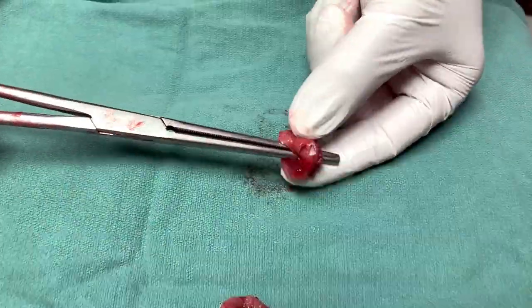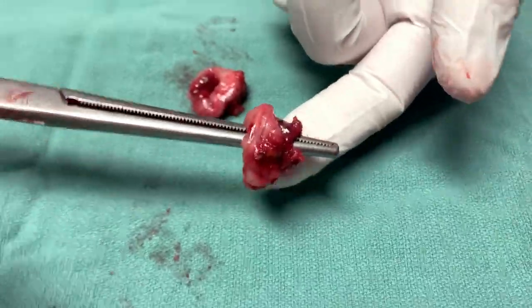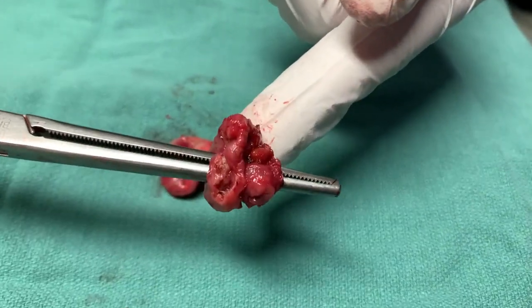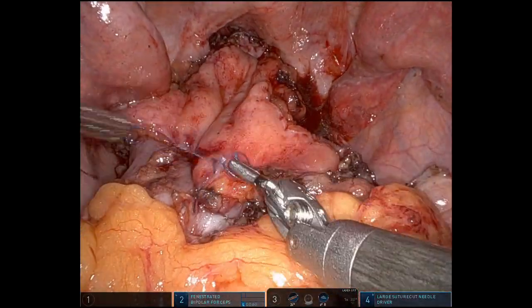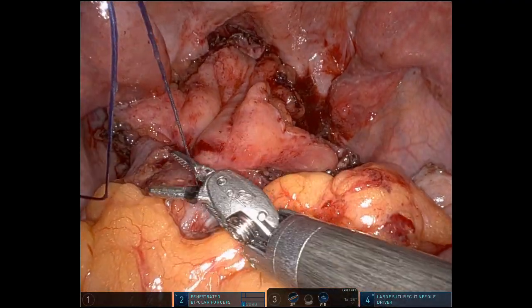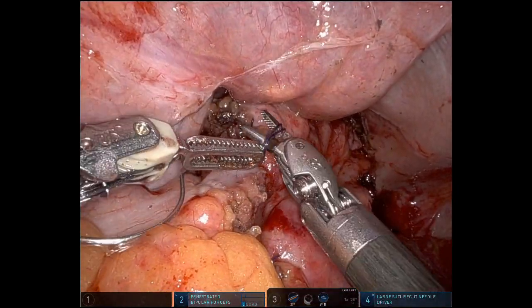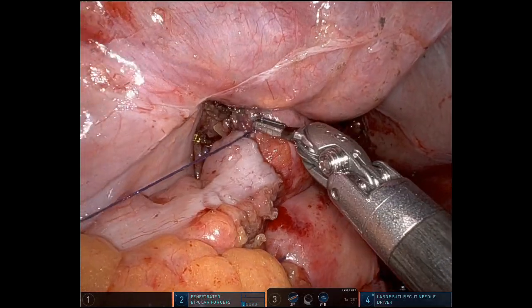At this point everything was looking good. We're checking the donuts. In addition to direct visualization, checking the donuts is so important because you can see here — this is the rectal part of the donut — where there's just a lot of thick tissue. Now when there's a lot of thick tissue in the donuts, whether it be the rectum or the proximal colon, I like to oversew pretty routinely about one to two centimeters apart, because I just want to engage that thick tissue in case it was too thick for the little staples.